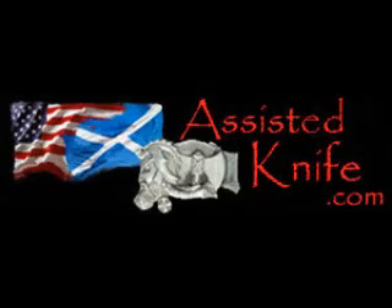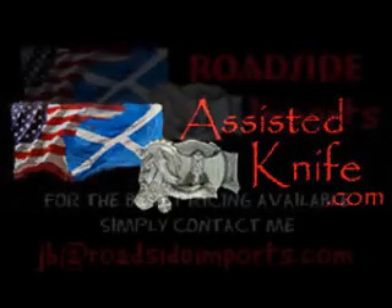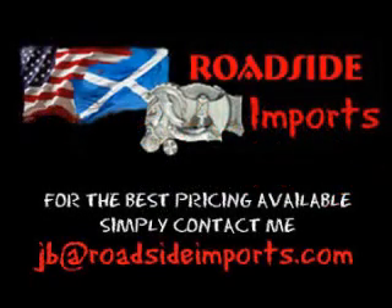Available at AssistedKnife.com. Got questions? I've got answers. Email me at jb@roadsideimports.com.